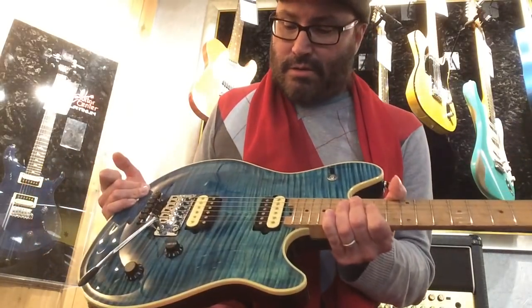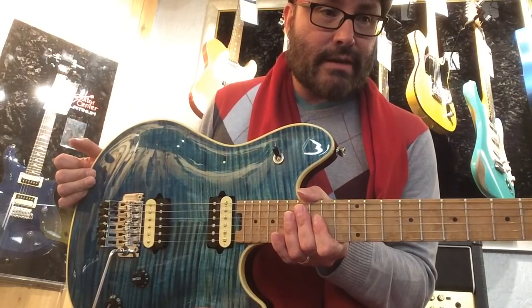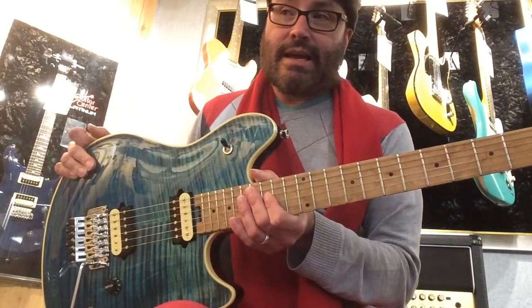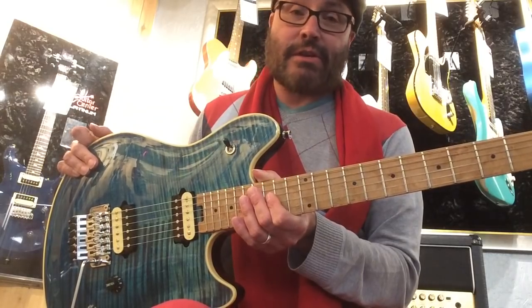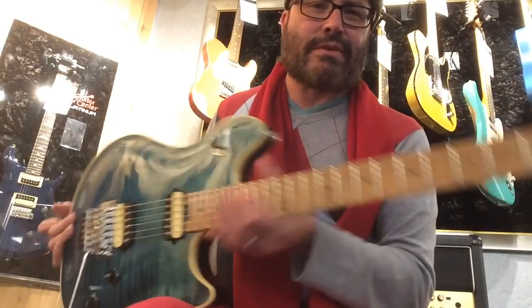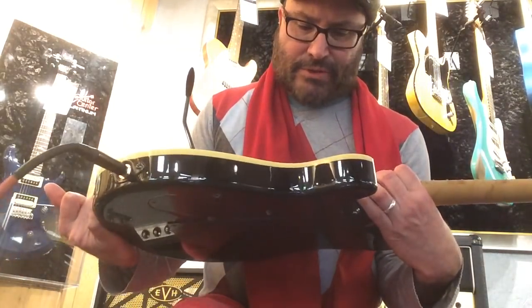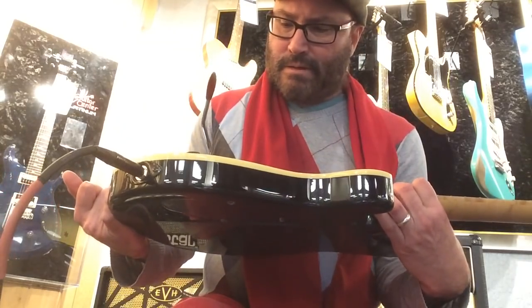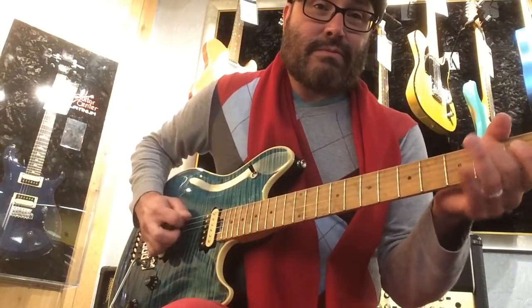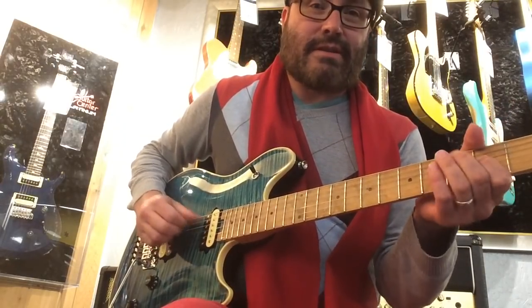It doesn't seem like a bad guitar. But in my opinion, I used to own a USA EVH Wolfgang, and I thought that was actually a better guitar than this. This feels kind of cheaper to me — cheaper quality for some reason. The pickups don't look the same. Nice guitar, but I think the EVH version is better.